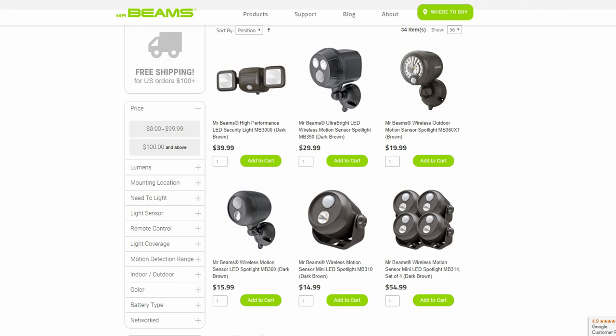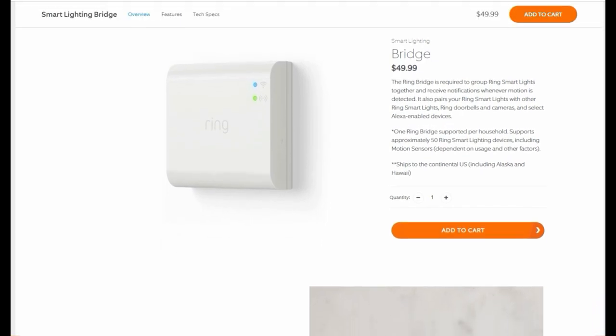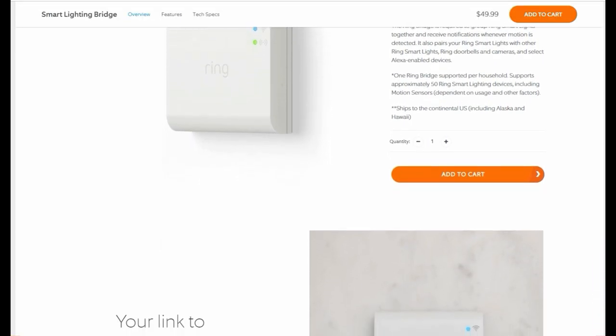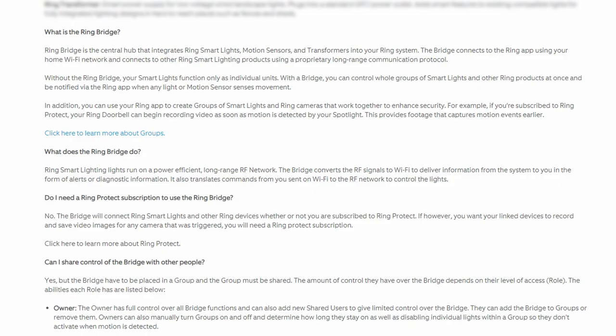I'm not sure if you are familiar with Mr. Beams, but they are an LED battery-powered outdoor lighting company, and Ring has recently acquired them. As you can see later on, Ring smart lights are almost identical to what Mr. Beams have been selling. The brain of the Ring smart lighting is the Ring bridge — a small micro USB powered device which acts as a hub for the ring lights so that it will be able to talk or integrate with Ring cameras, alarm and doorbell cams. The smart lights and sensors use a power-efficient long-range RF network, and the bridge converts this signal to Wi-Fi to send alerts, and vice versa when sending commands to control the lights. This bridge can support up to 50 smart light devices.